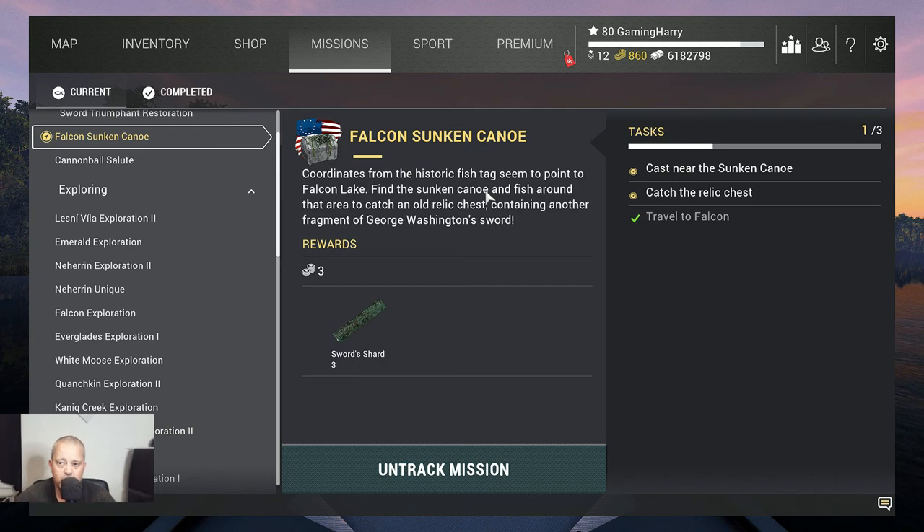Hello my fishing friends and friends of the channel. Thank you for choosing my video. This is Falcon's sunken canoe. Coordinates from the historic fish tag seem to point to Falcon Lake. Find the sunken canoe and fish around that area to catch an old relic chest containing another fragment of George Washington's sword. You get three coins and the third sword chart that you need.